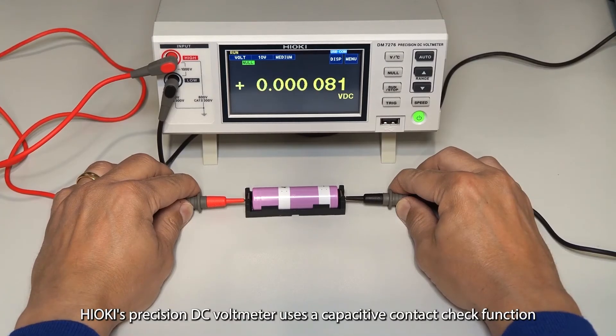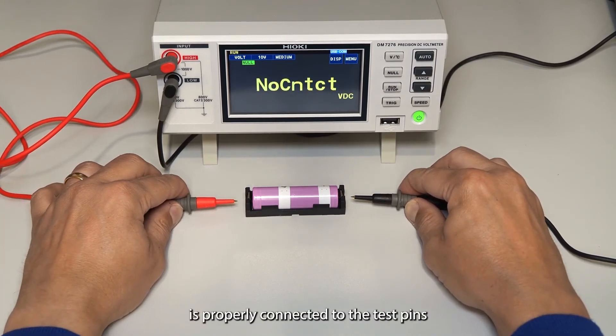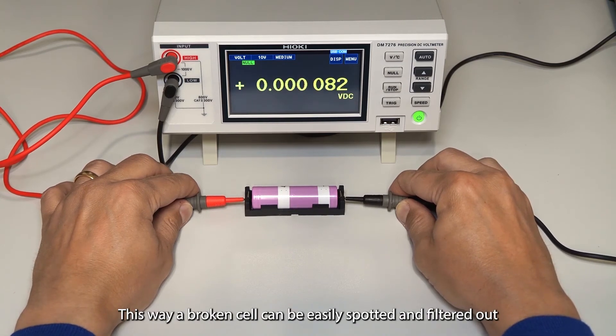Hioki's Precision DC voltmeter uses a capacitive contact check function to determine whether a device under test is properly connected to the test pins. This way a broken cell can be easily spotted and filtered out.